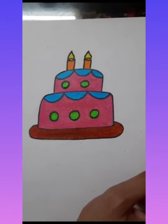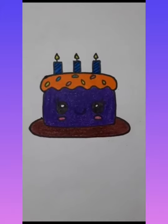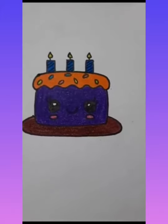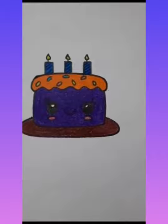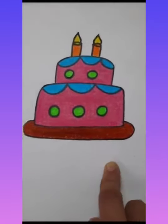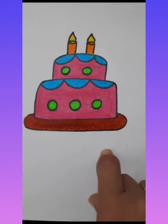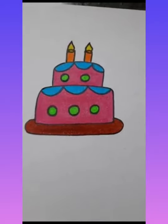You want to eat it? Here is one more pattern of cake — you can draw like this also, it's up to you. Take care, bye bye, have a nice day!